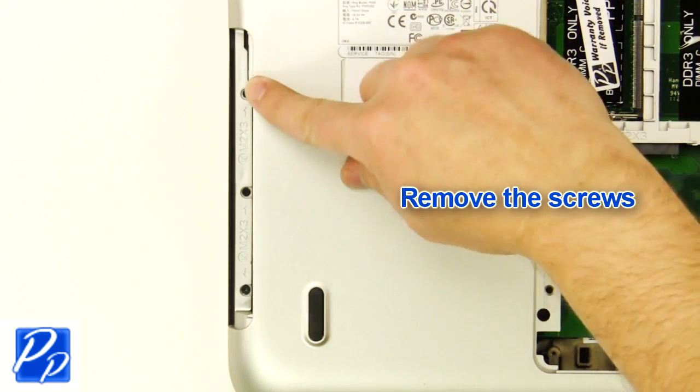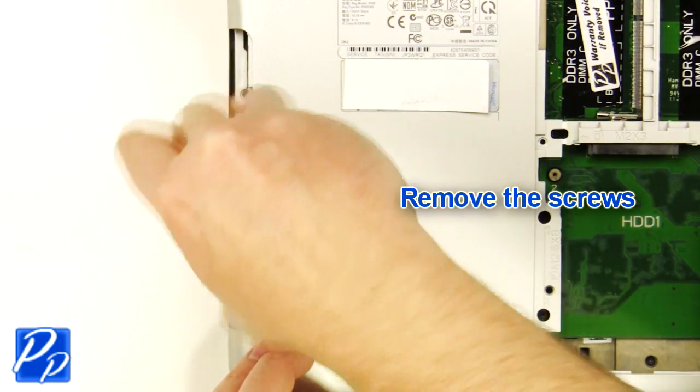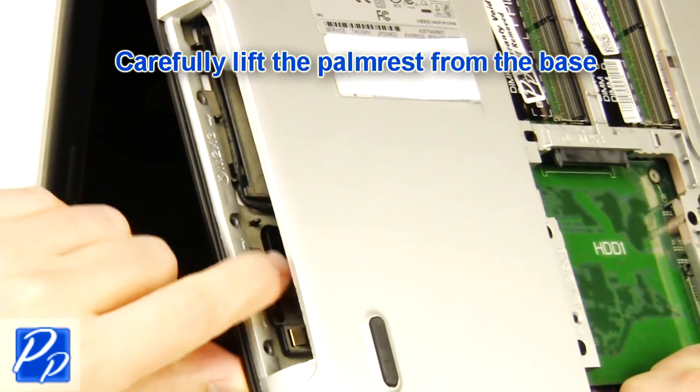Remove the screws. Carefully lift the palm rest off of the base.